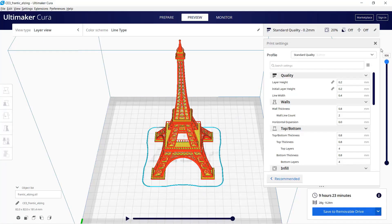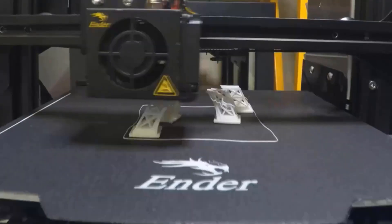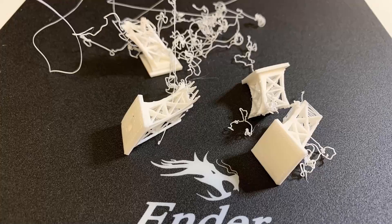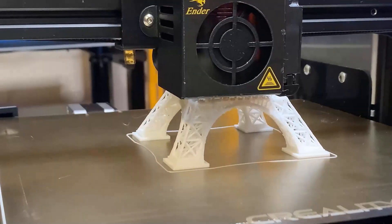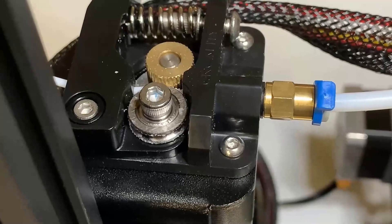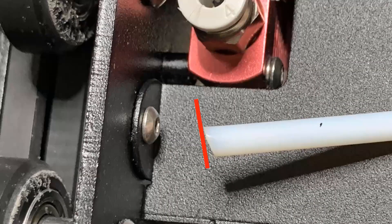This print failed two times. The first time, the magnetic print surface didn't stick well enough. Since this model requires a huge amount of retraction, the nozzle got clogged two times for different reasons. The stock Bowden setup and the plastic single-gear extruder weren't good enough.